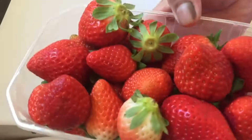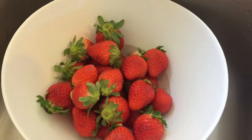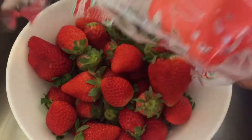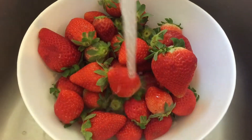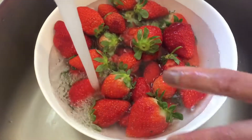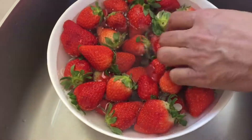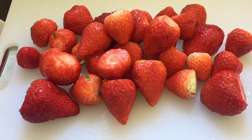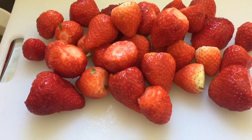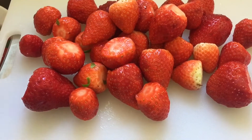Welcome friends! I am going to show you a little bit of a dessert for my husband.